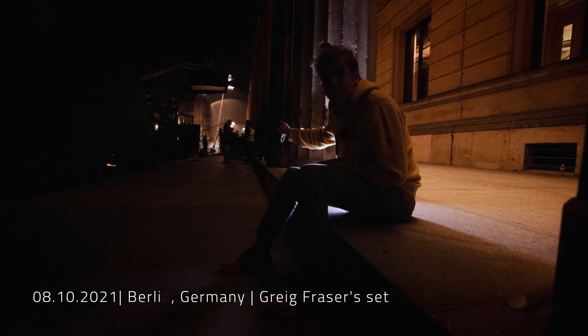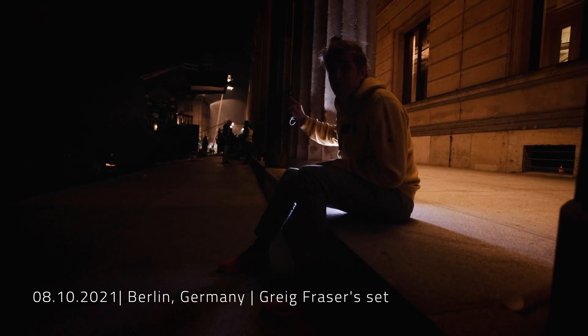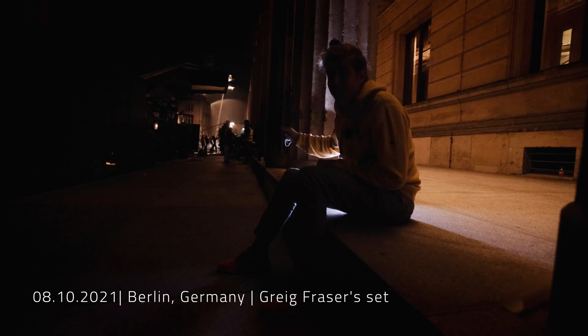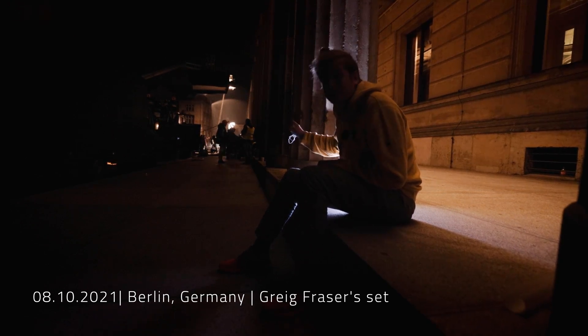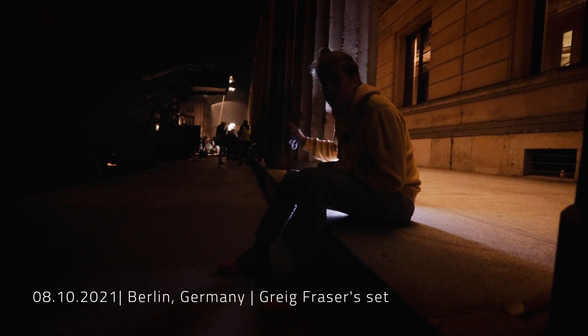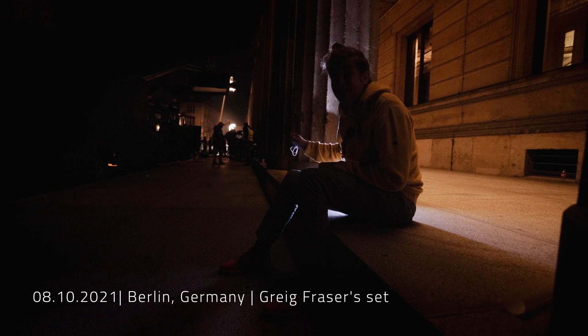That's our first prototype of Bola right there. I wrote the last bit of code just a few hours ago, gave it to Craig's hands and he's filming with it — everything is working: the Bluetooth is working, the Wi-Fi is working, the battery power is working. So good.